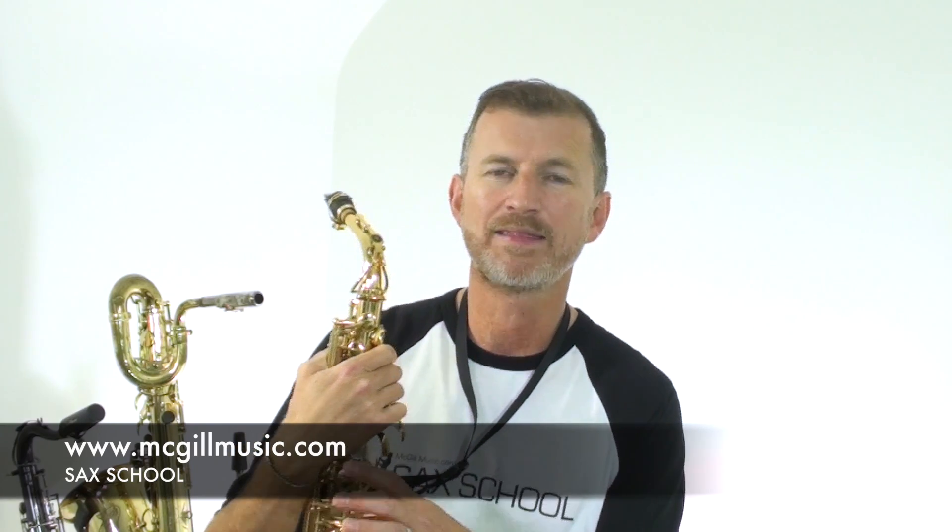If you go along to Sax School, mcgillmusic.com, I've actually done a full lesson showing you step-by-step how to play that in the original key on the alto saxophone. There's a tenor saxophone lesson as well, and to make things a little easier, I've actually shown you how to play it taking the altissimo notes down the octave, so that even if you're an intermediate player, you can still have a bunch of fun with this saxophone lesson.